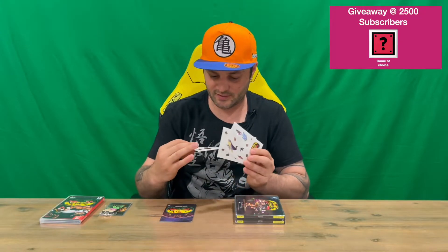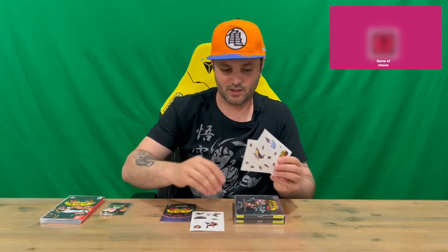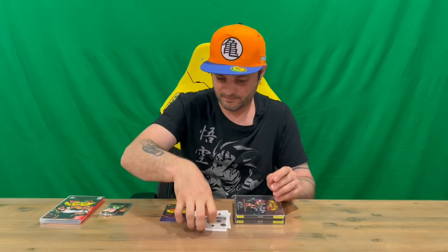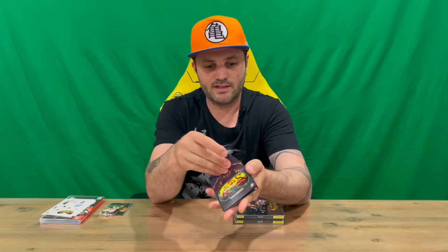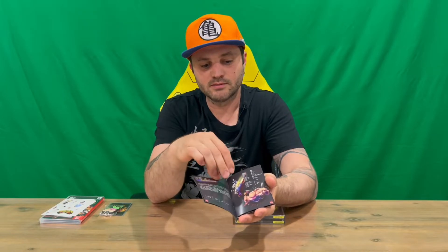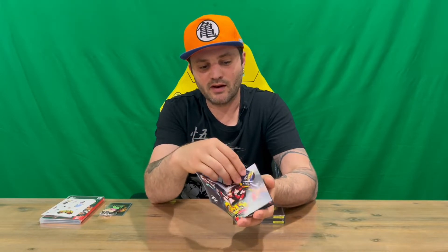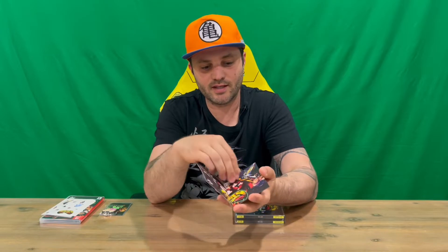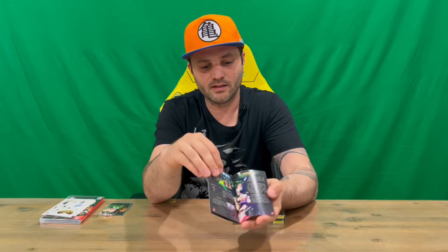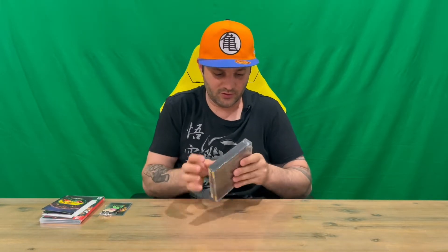We have a set of stickers — so we've got sheet one, sheet two, and sheet three — and then we have a game manual as well, which is nicely detailed on the front. We've got some nice artwork of the characters, a nice two-page spread there, and more character information as well. So a nice little game manual book included.